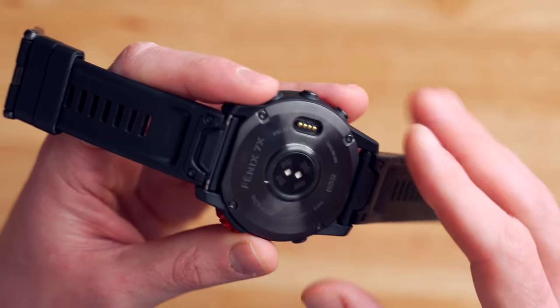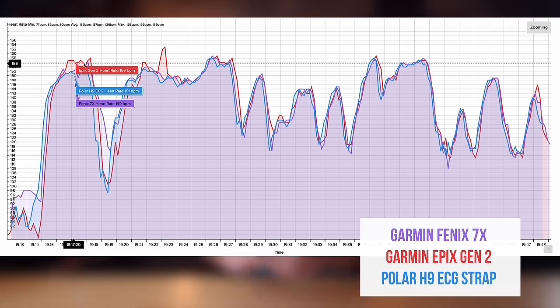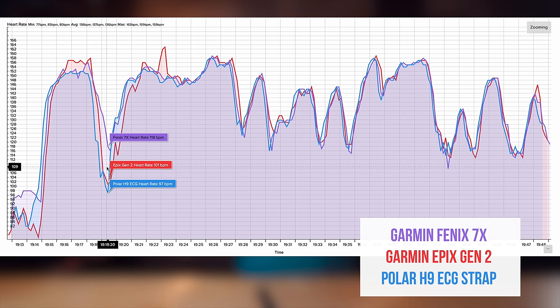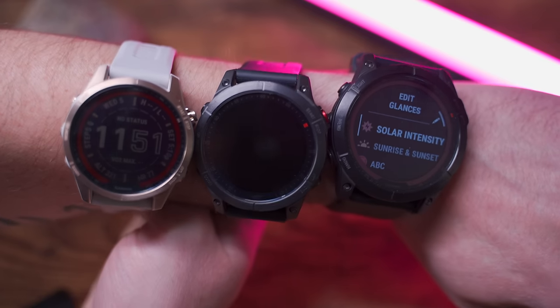Another new feature is the Elevate 4.0 heart rate sensor — the same heart rate sensor we saw on the Garmin Venue 2 Plus, Garmin Venue 2, and Garmin Forerunner 945. In my testing, it's one of the better heart rate sensors I've tested on this channel, right up there with the Apple Watch Series 7. Heart rate accuracy on the Garmin Fenix 7 has generally been pretty good so far, comparable to something like the Garmin Venue 2 — though there were a few spikes and drops here and there. Overall it's a huge leap forward compared to the Garmin Fenix 6, and the Elevate 4.0 is a welcome addition.